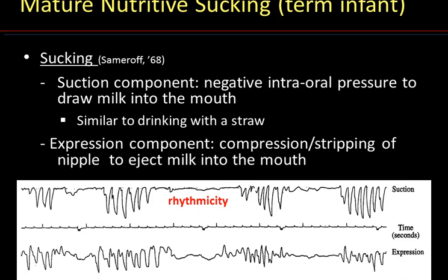Note the rhythmicity of these events as the baby alternates between suction and expression. The frequency of suction and expression, as shown by the time scale in the middle of the figure, is about one suck per second. This is the average frequency for nutritive sucking. Non-nutritive sucking is about two sucks per second. I will show you later how similar nutritive and non-nutritive sucking patterns are, although they develop at different times in the baby's maturation.